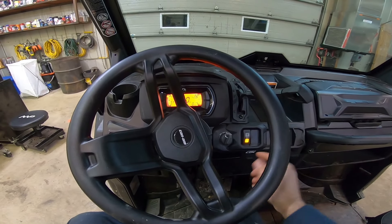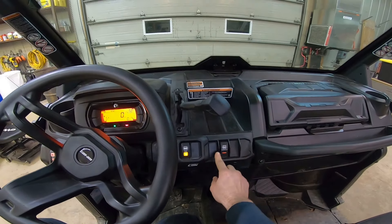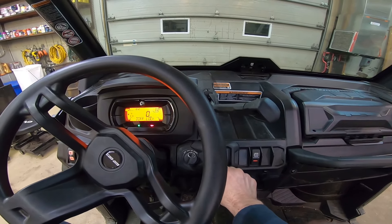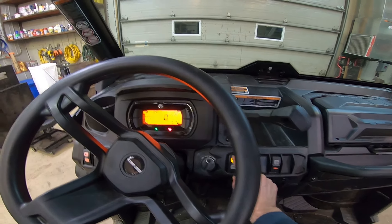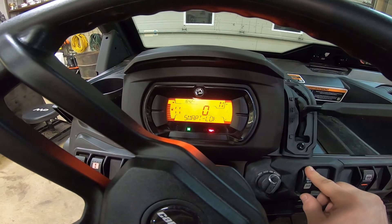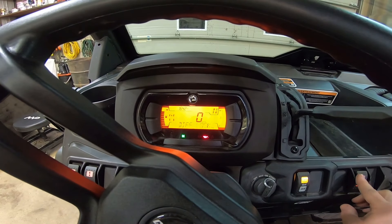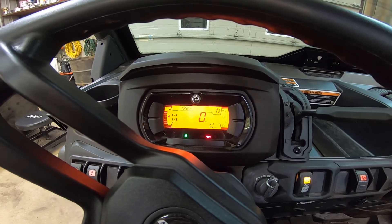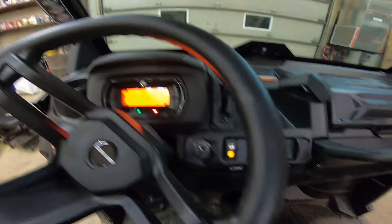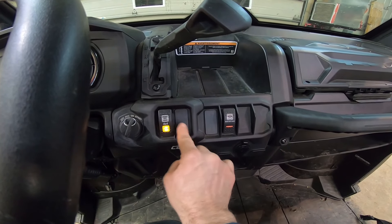And on the other side, you see there's one switch here and the other one is there. This one is for the 4x4 — it'll engage. Smart lock is going to be 4x4, front differential lock, and the other one is going to lock the rear differential. Anyway, you get the point. I just don't know why they put that switch there instead of here all together.